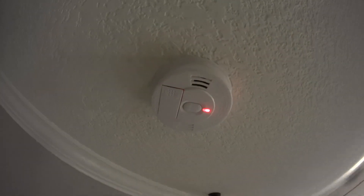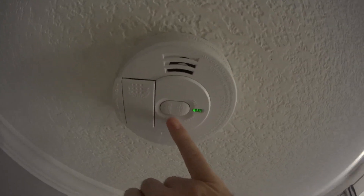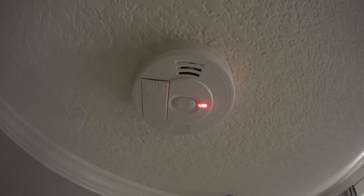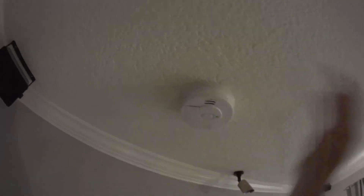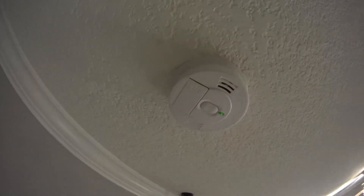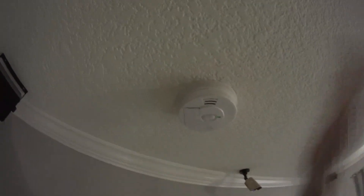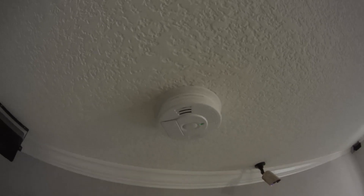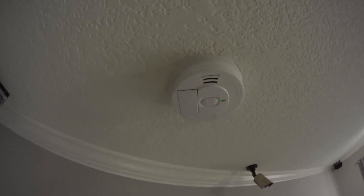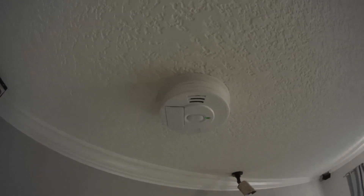It has a hush button — if you push the hush button, it stops temporarily, even if it senses smoke. So clean up the room, clear the smoke, and it will stop right away. This is pretty cool. I only ordered one so far, but it works really, really well.